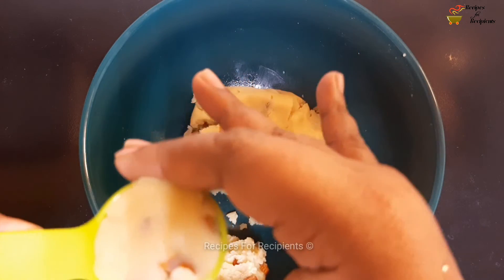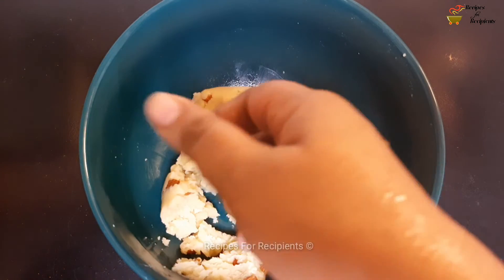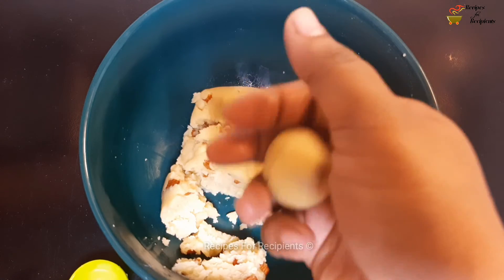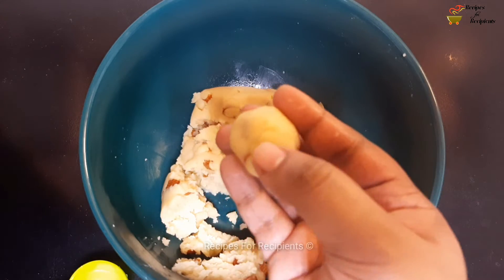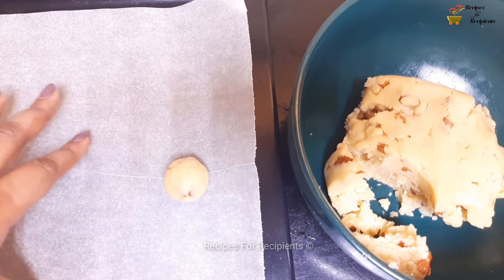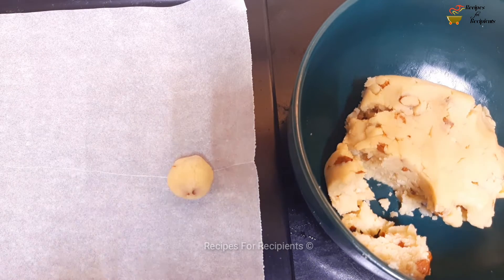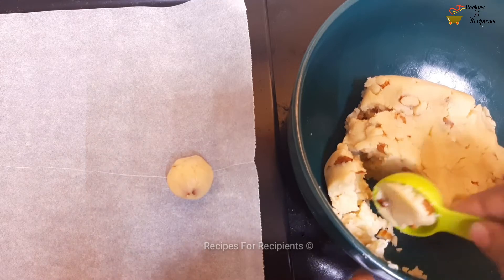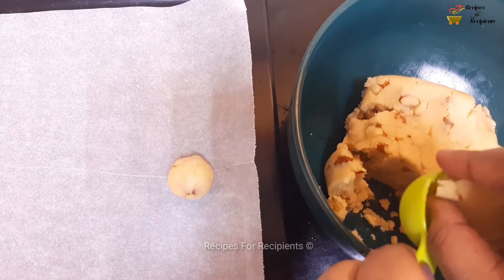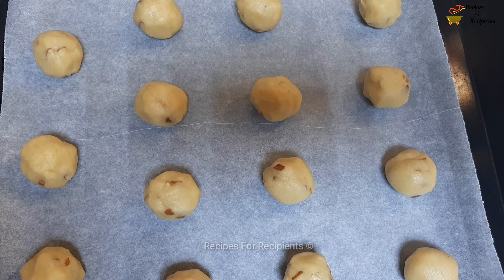Put it on the baking tray with a butter paper on the bottom. Don't press the shape into the tray. Now that I've made them into shape, take a rest in the fridge.